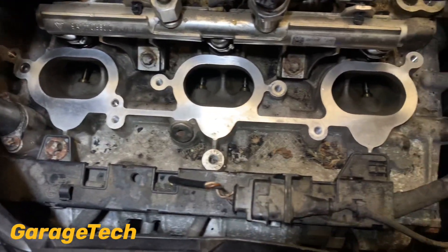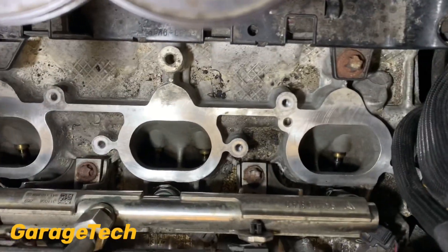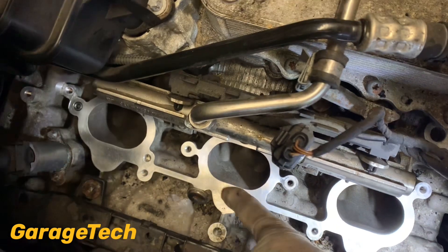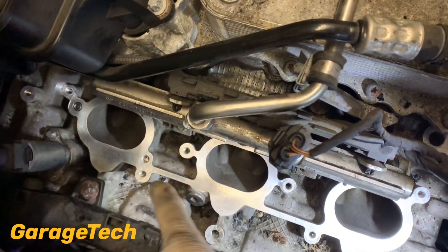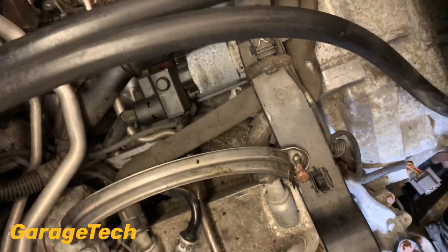You can actually see down inside there now whereas before it was just a dark black hole. Let me just show you the other side. Next then is just cleaning the surface area here where the seal sits - obviously replace your seals, about two to three pounds each, they're not particularly expensive. Then you can go ahead and put the inlet manifolds back on and then the plenum chamber and throttle body etc.